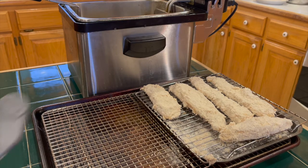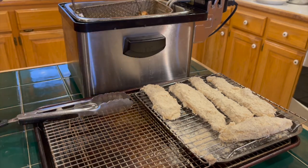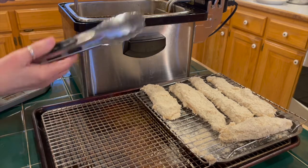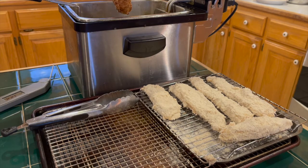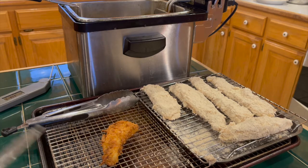If you have a probe thermometer, get it out now. The finished chicken should be at least 160. You can fry a few pieces at a time — just don't overcrowd your oil or it'll cool off too much. Remember not to use your raw chicken tongs on the cooked chicken, get new ones. When the tenders are golden brown and up to temperature, pull them out and put them on the draining rack for a few minutes.